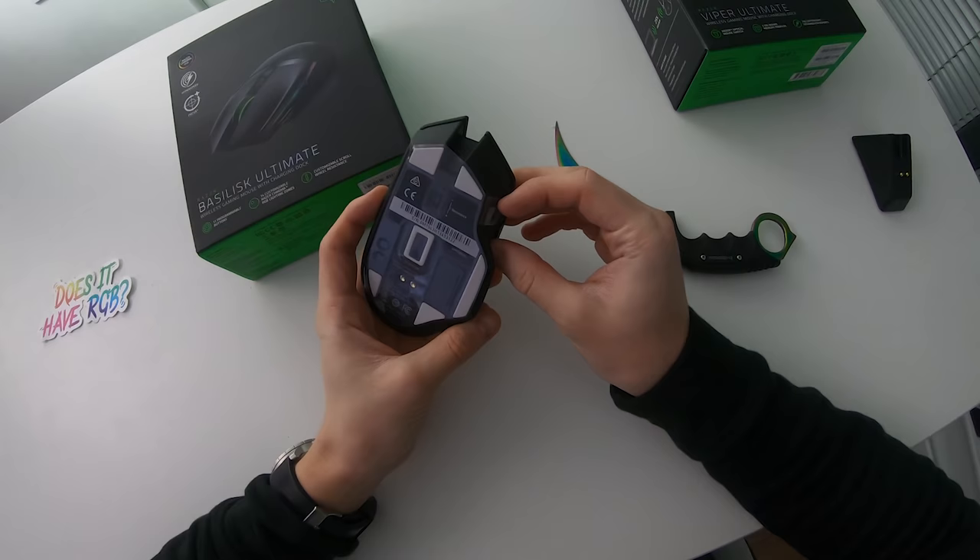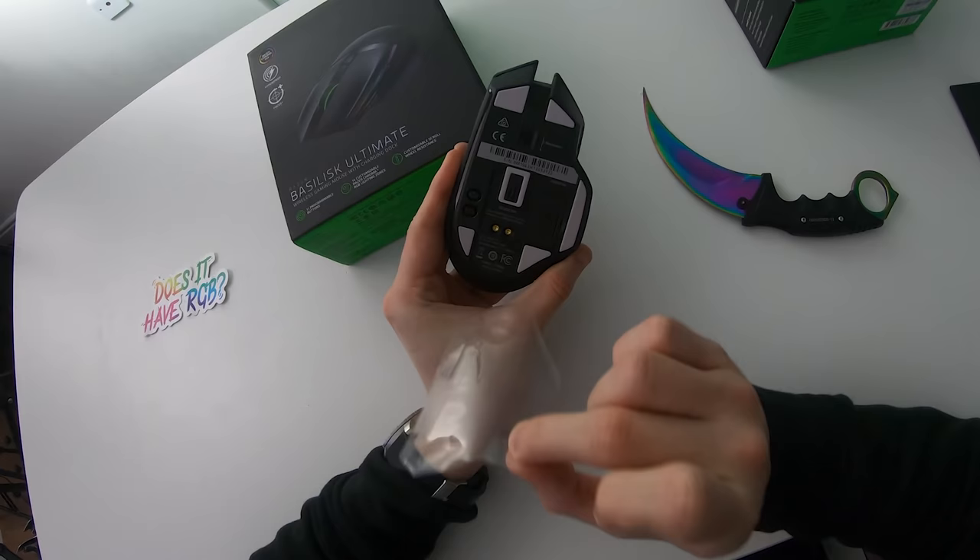Alright, we should probably do the old peel right here. Oh yeah.